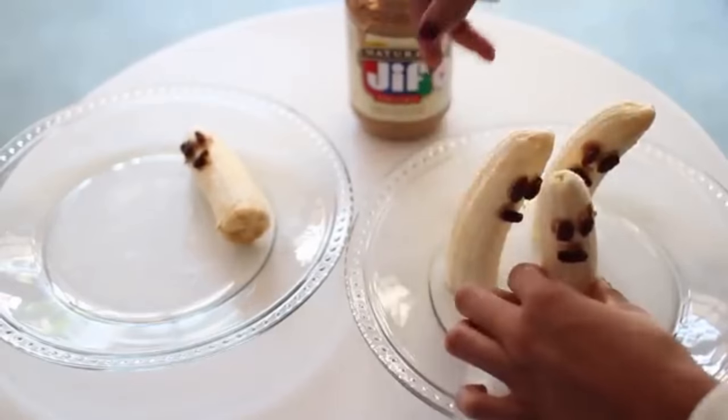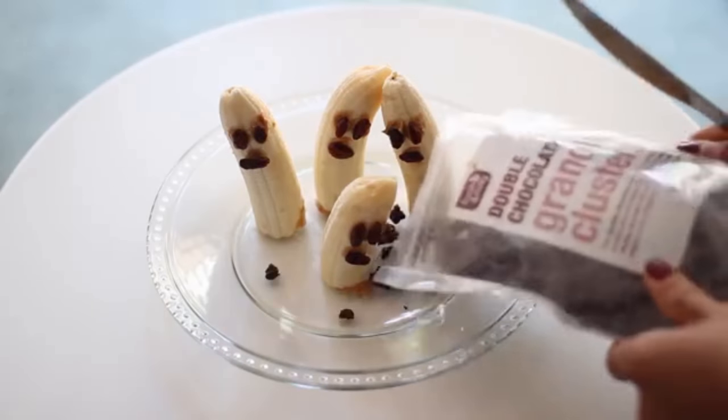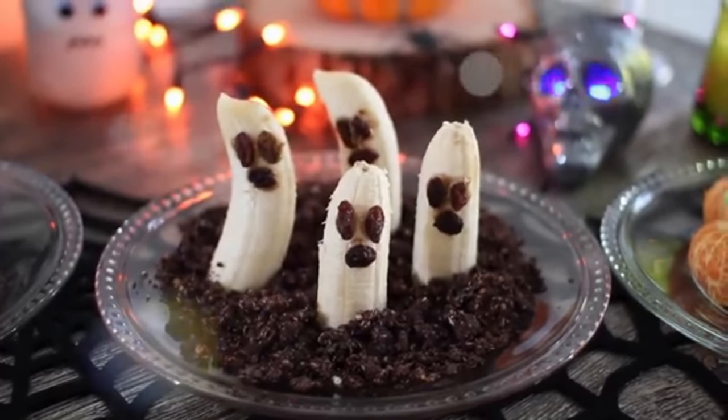Then add them to a plate — this might be tricky, but get them all to just kind of stand up. After that, you're going to add your dirt, which would be your chocolate granola. And once you're done with that, you're all finished.